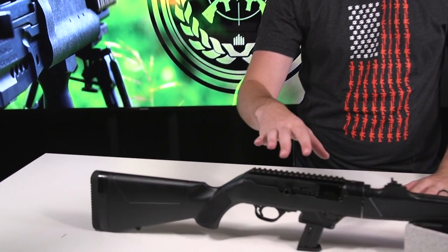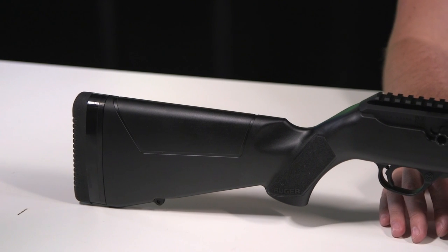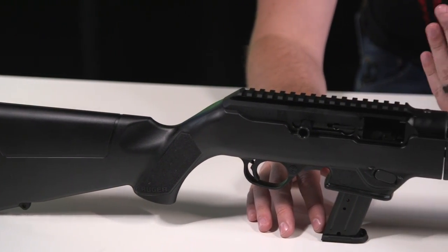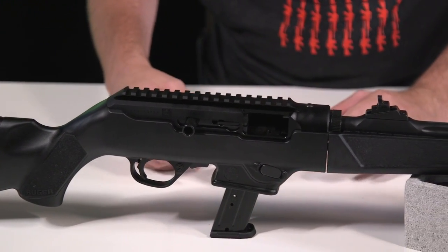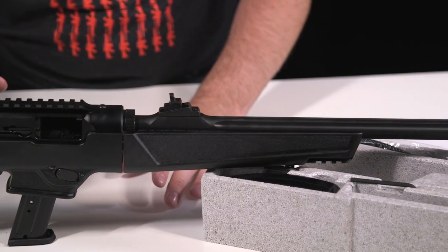The first thing that's really cool about the gun is it works with all the Ruger and Glock magazines. All the SR series pistols with Ruger and the Security 9 will all work, and then all the Glock mags will work in here too. It's really cool — I'll show you guys how that works in a minute.